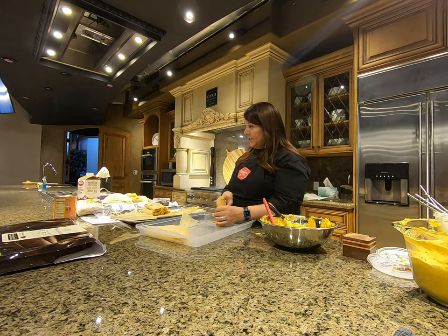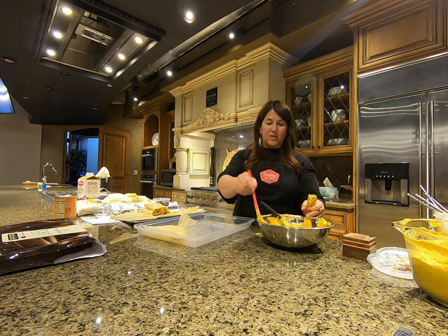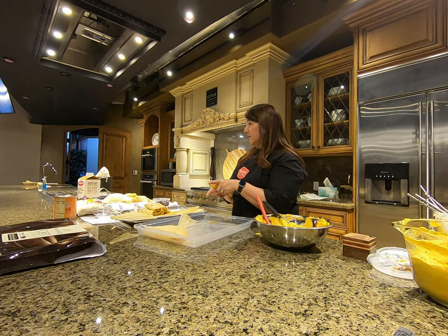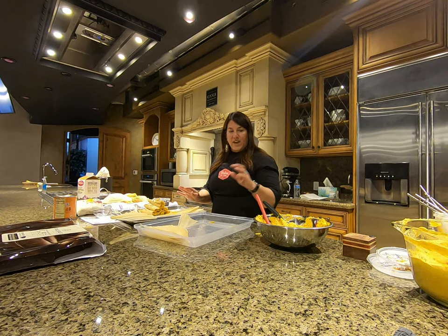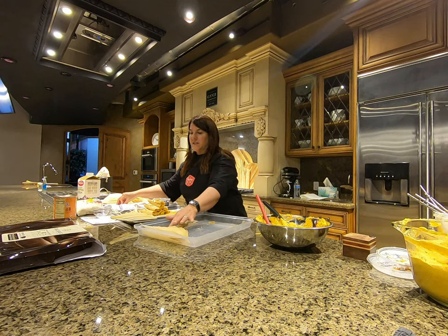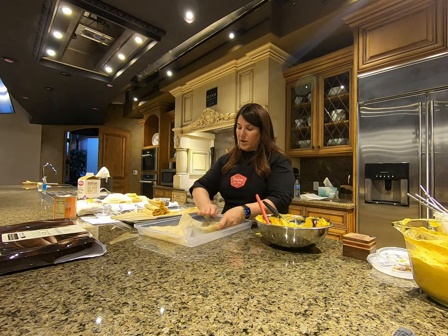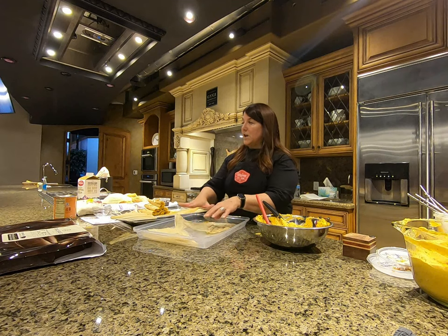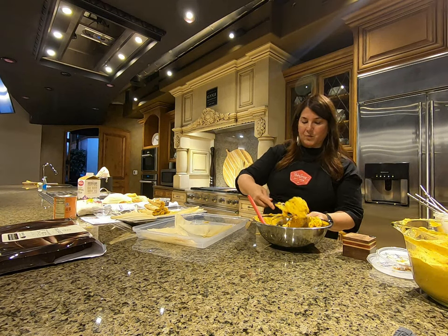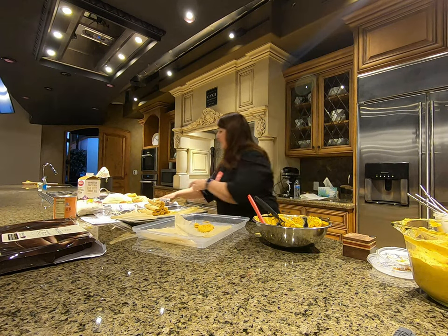See how this one's kind of bursting out — you could take a spoon and just tamp it down a little bit. Also, these make way more than I wrote down on the recipe, probably because these husks are a little bit smaller. One thing you can do is double up your husk to make it wider if you wanted your tamales a little thicker and heavier.